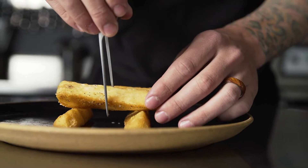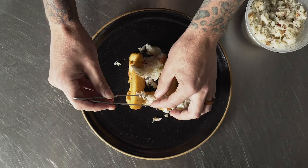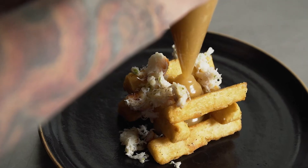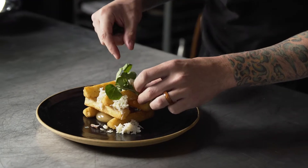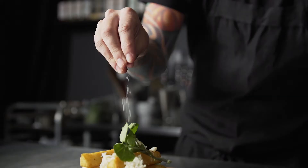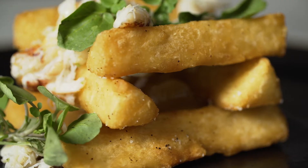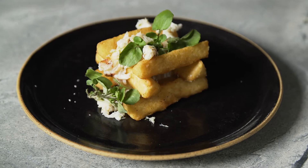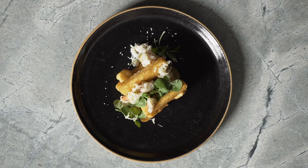I topped the large yucca fries with Dungeness crab meat, filled the middle with a chicken dashi gel, watercress on top, and finished it with some Maldon sea salt. The large size of these yucca fries lends themselves very well to a longer fry time, so they stay much more crunchy without getting too soft from sauces or toppings while the guest is eating them.